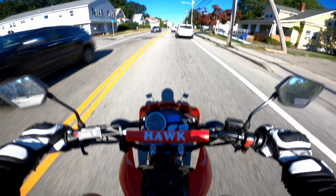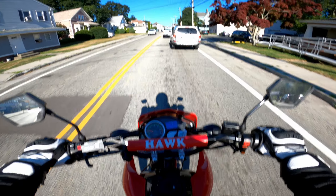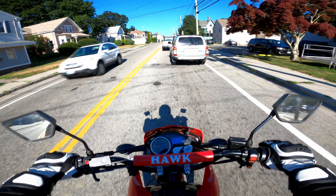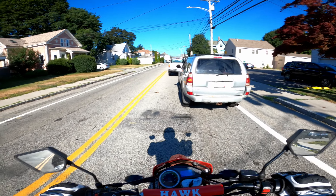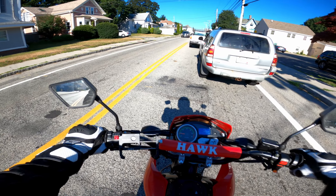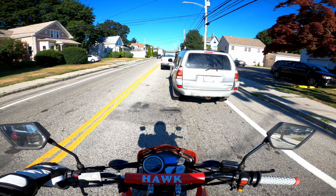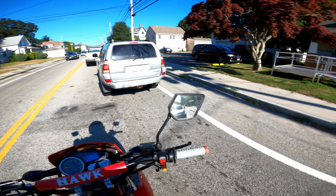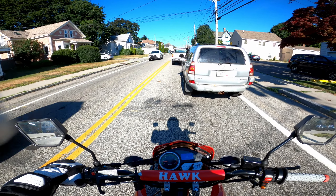I wish there was a way to make the engine braking a little bit less severe on this bike. I hate how much it jerks me backwards when I let off the throttle — that's something I'm really hoping my next bike is better with. I like engine braking and I use it quite a bit, but it's just a little too strong on a bike like this for how slow I'm actually going. I don't need more stopping power than my rear brake.